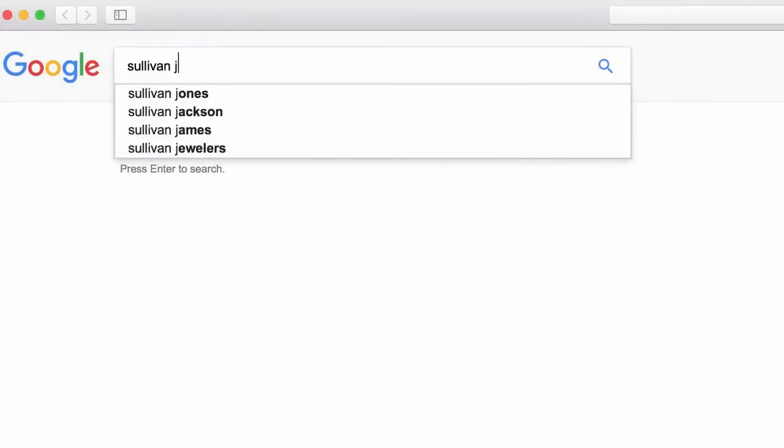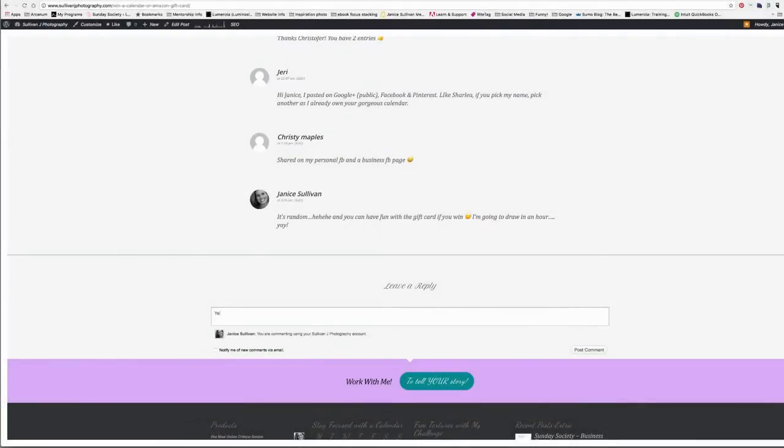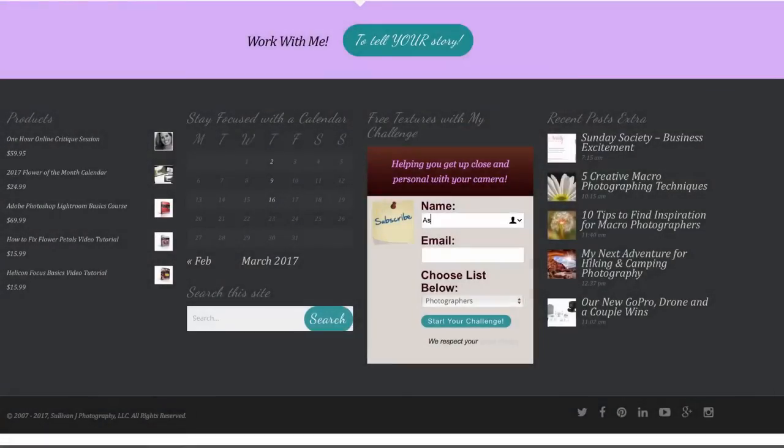The best place to answer your questions is at SullivanJPhotography.com. Leave a comment below and join the conversation. And while you're at it, sign up for my challenge. Once you sign up, you'll receive free textures and an email from me about every other week to inspire you to get up close and personal with your camera. Plus, only subscribers receive the best sales we have to offer.